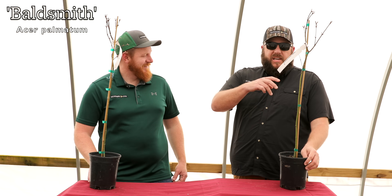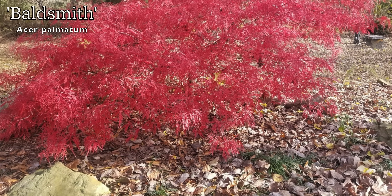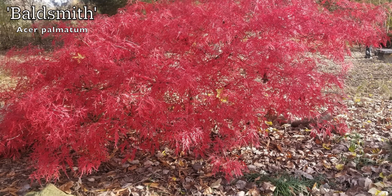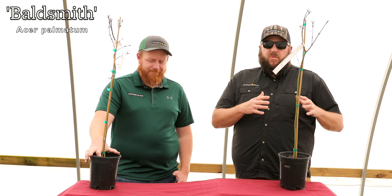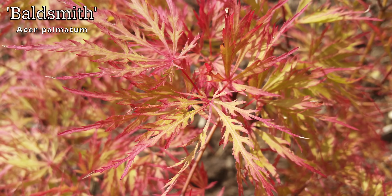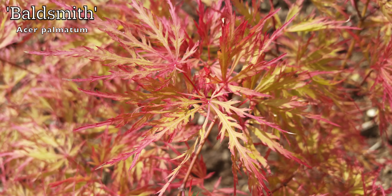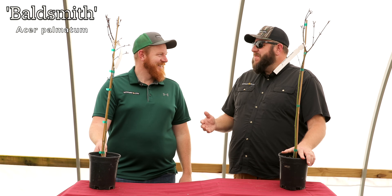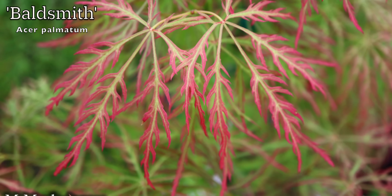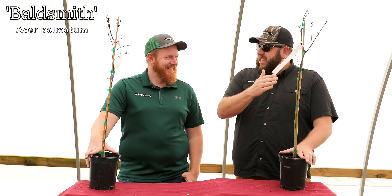How about a Baldsmith for your collection? These are nice high grafts — grafted up high — and they'll weep down to make a nice graceful habit. Baldsmith is one of my favorite pinks in early spring. I also love that yellow back color it can get, giving a two-tone contrast within one plant. Typically more of a 5x5 low cascading umbrella, zones 5 through 9. It's not really traditional red and not really traditional green — new color growth comes over top of the greener older growth, giving this outrageous two-tone effect. Bartholomew Smith really knew what he was doing when he selected this tree.